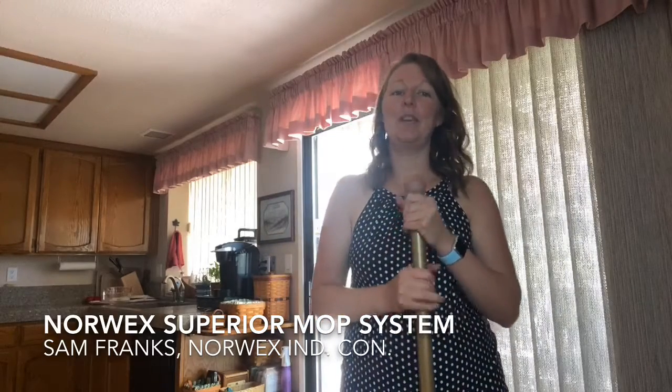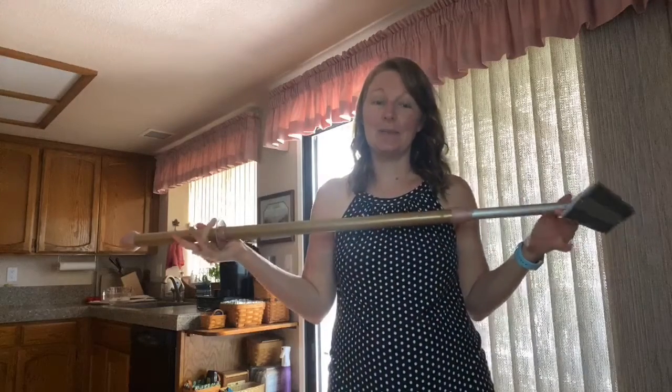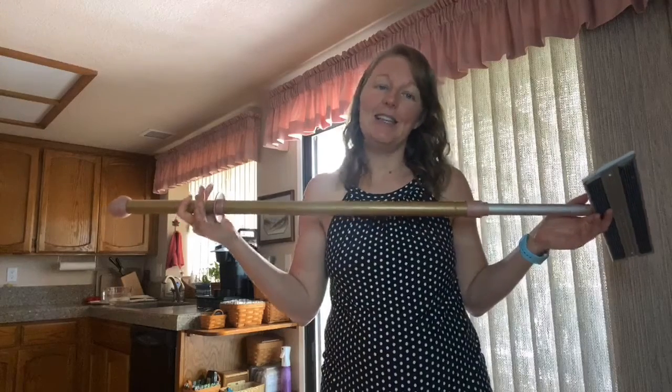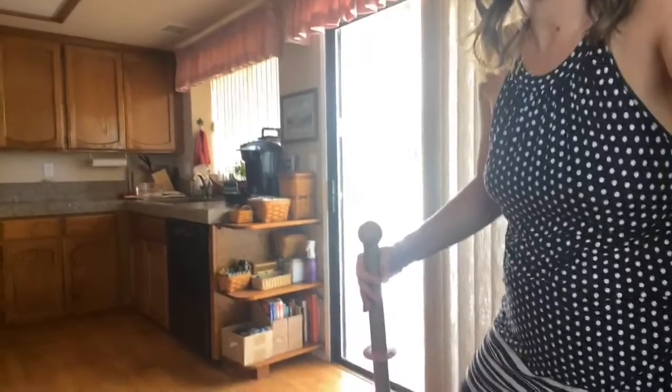Hello everybody, today I am here to demo and talk about our most coveted product in the catalog: the Norwex mop system. This mop is absolutely amazing and I'm going to show you all the different features today, along with the different mop pads and options that we have for you. You can choose two colors of our mop — look in the catalog for more info. Today I'm demoing our rose gold mop system.